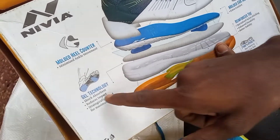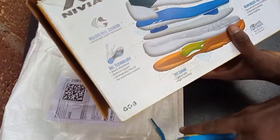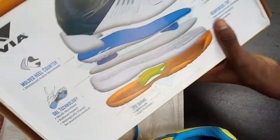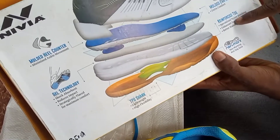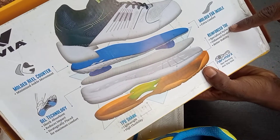It's a good gel technology. It's a good grip and rubber coating. It's a good insole. It's a good grip.